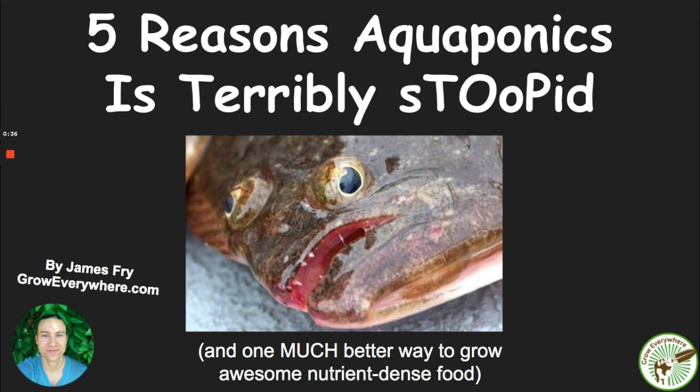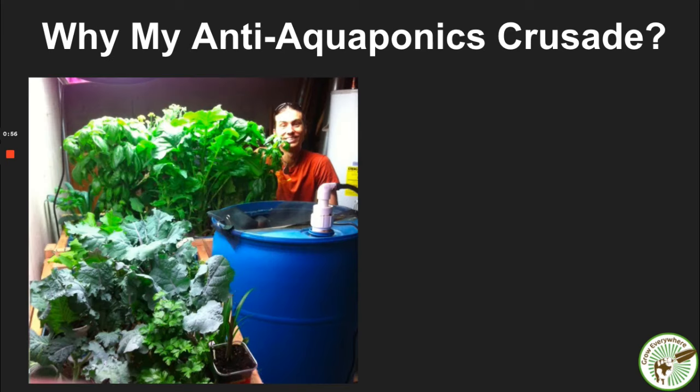Hey, it's James Fry with Grow Everywhere. Welcome to five reasons aquaponics is terribly stupid and one much better way to grow some awesome nutrient-dense food for yourself, your family, to increase your food security and your health — all those amazing things that come with growing your own food. Let me just explain why I'm on this anti-aquaponics crusade.